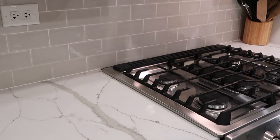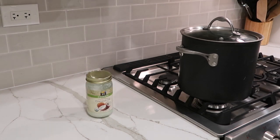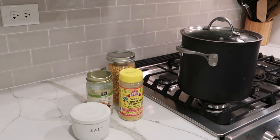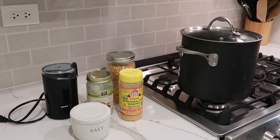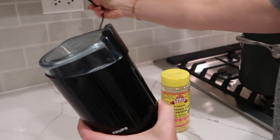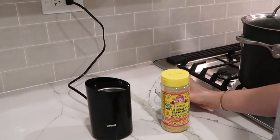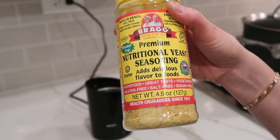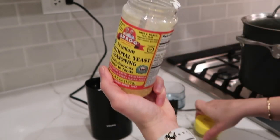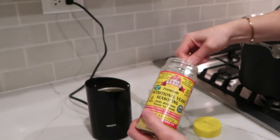So let's start with the popcorn. For this recipe you'll need a large pot with a lid. You're going to need coconut oil and popcorn kernels of course, as well as nutritional yeast, salt, and a spice grinder. I use the spice grinder to grind up the nutritional yeast. This makes it into a fine powder which makes it stick much easier to the popcorn and coats it more evenly for seasoning. This seasoning is packed full of B vitamins and folate and also has a bit of a cheesy taste to it.